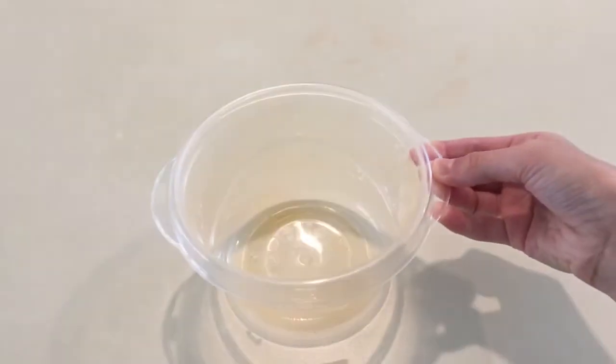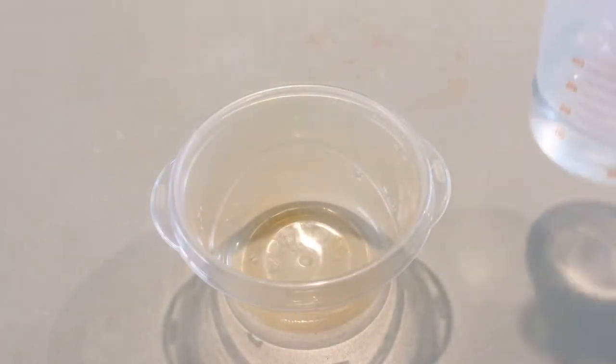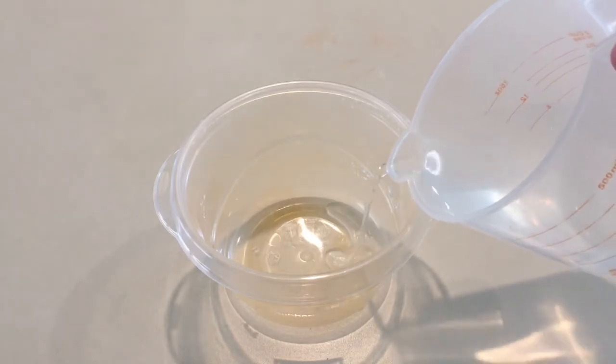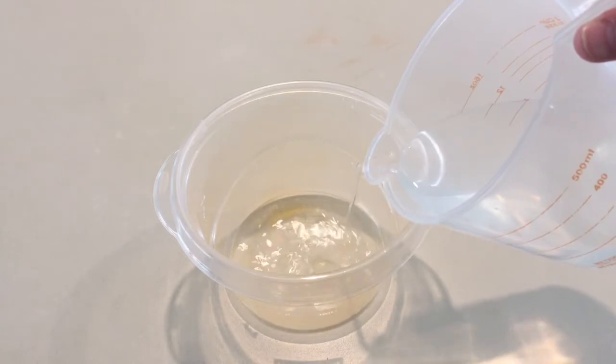First we're going to add in our activator, because that's normally what we add in last, but since this is the backwards slime challenge we'll be adding that in first. I'm not really sure how much to add in, but I think it will be okay — and it won't break the rules if I add in more at the end in case it's still sticky.